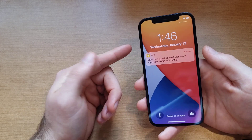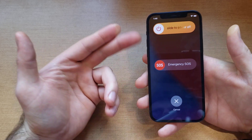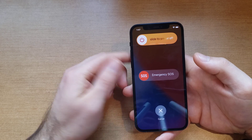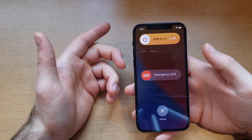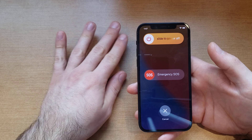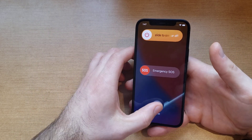You can select either the volume up or volume down button, press it simultaneously with the side button, and just press and hold until the power screen pops up. At that point you're able to slide to power off. Go ahead and slide it, power it off, and give it 30 seconds — let it refresh, let it power down completely — and then hit the power button to boot it back up.